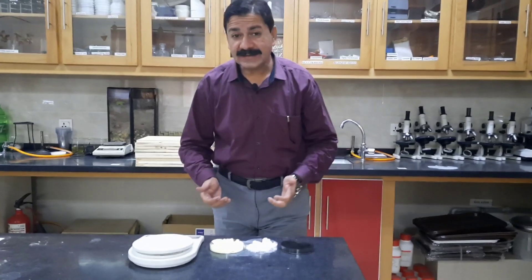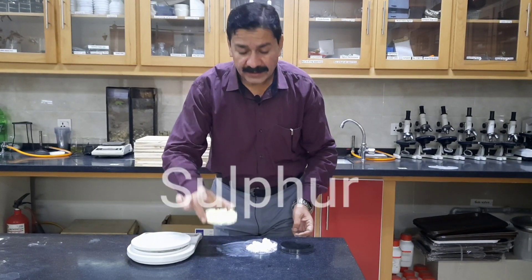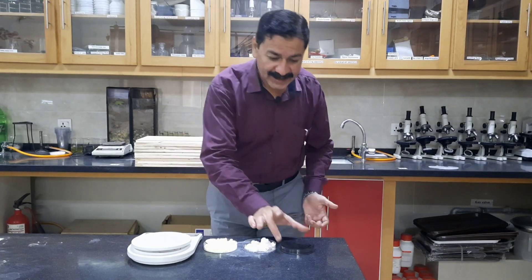For this, the required things are a weighing scale, sulfur, potassium nitrate — potassium nitrate is also an oxidizer — and charcoal.